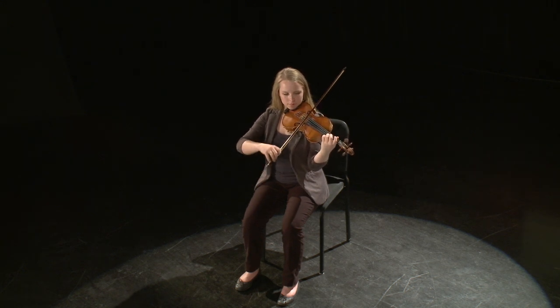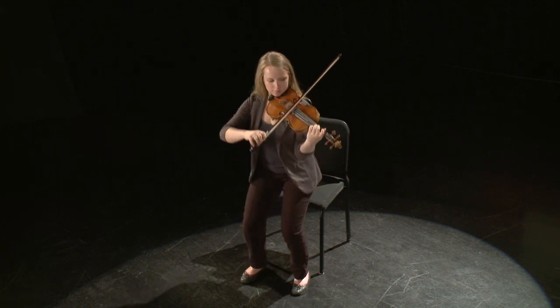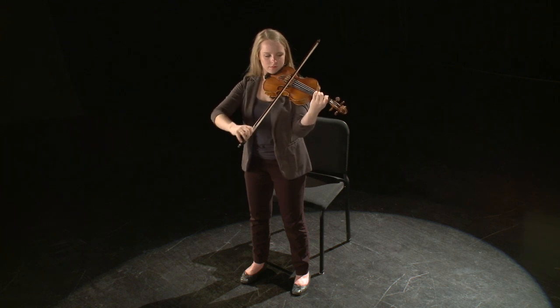Most orchestral playing is done sitting down. One general posture principle when sitting is that students should be able to stand up without shifting their weight forward. Ask them to stand up when you give a signal to assess if your students are balanced when sitting.